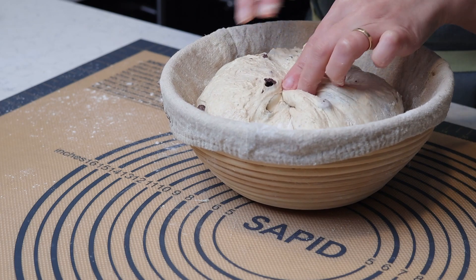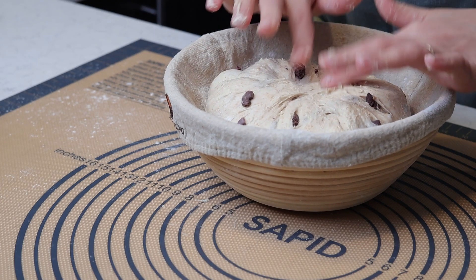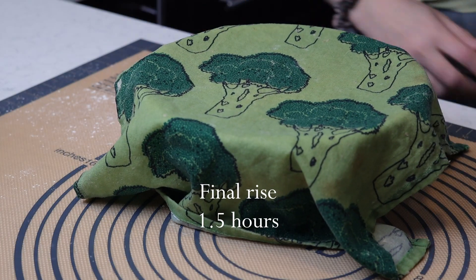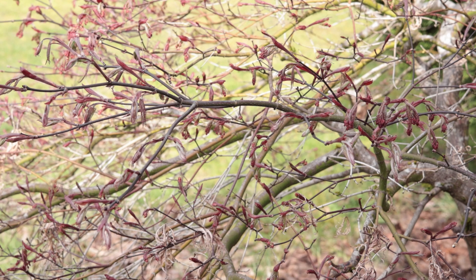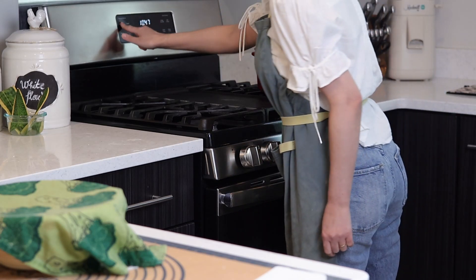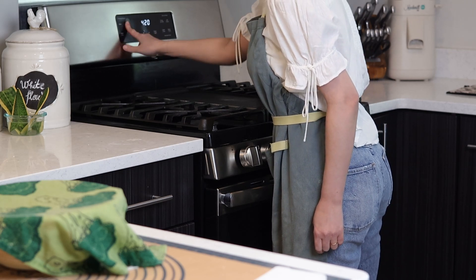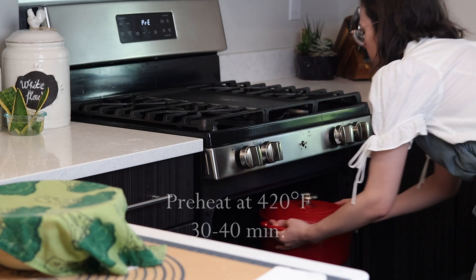After that it's time for the second rise, or final rise. I need a freshly baked loaf today, so I will do the final rise at room temperature — I will leave it out on the counter for about one hour and a half. Instead of proofing at room temperature, you can also opt to cold ferment your dough; this is typically done overnight in the fridge. 30 to 40 minutes before the final rise is done, I will place a heavy pot with lid in my oven and preheat it to 420 degrees Fahrenheit. It needs to be very hot when I add my bread.